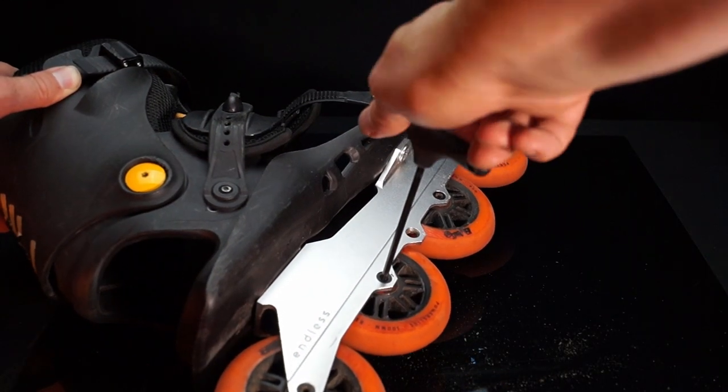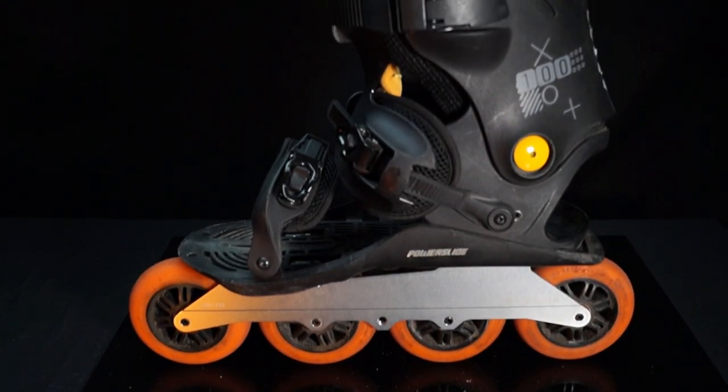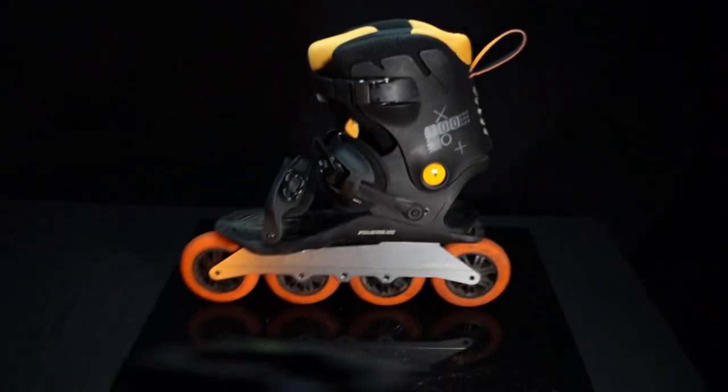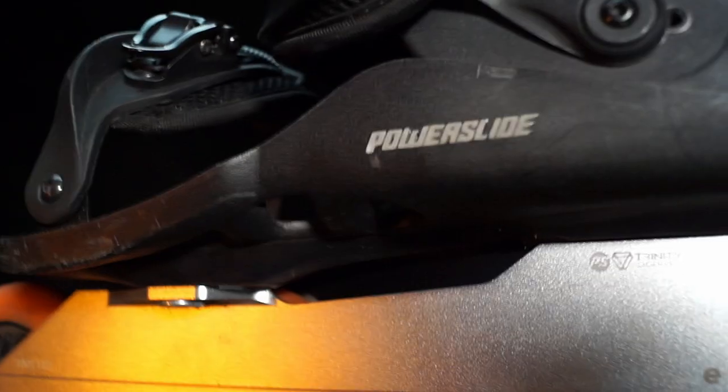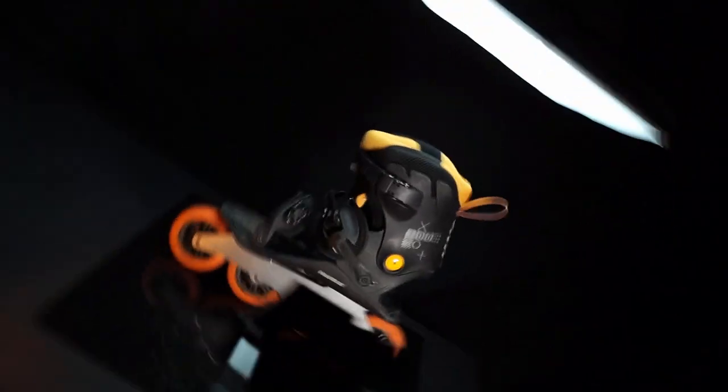Commuting will be even more enjoyable. Admit it, it looks dope doesn't it? In my next video I will test this setup on the streets of Brussels. Stay tuned.